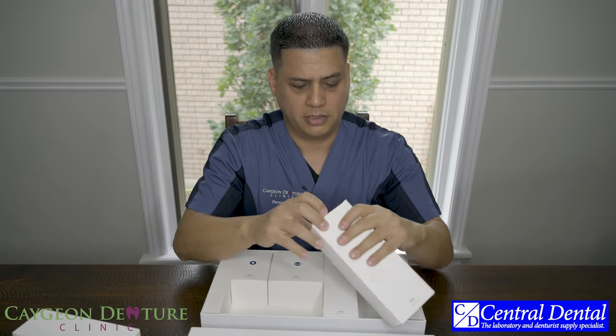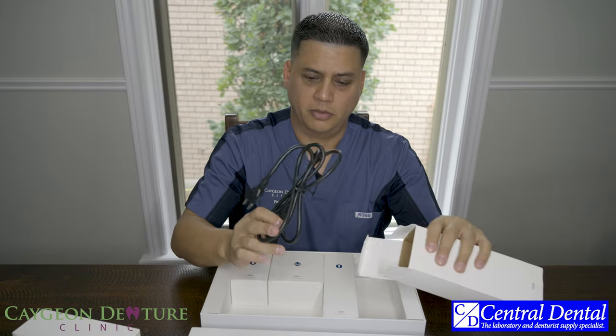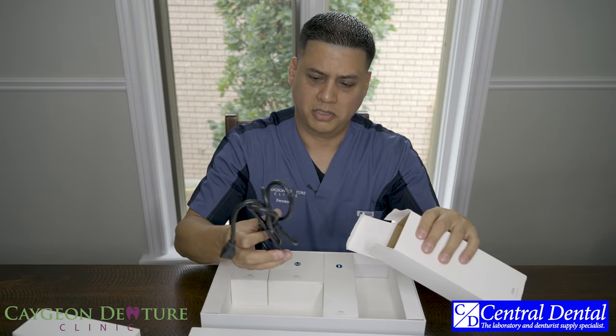And then here we have just the power cord. Once again there is some length to it — I believe it's about six feet.